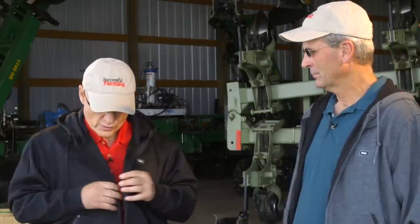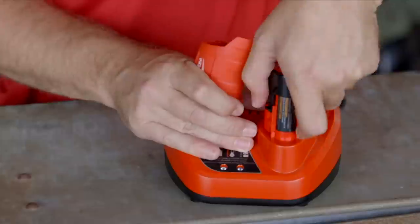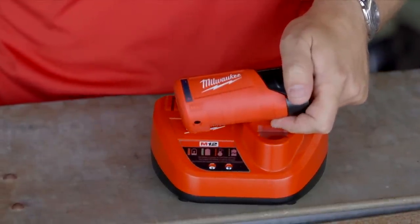Milwaukee has greatly expanded its line of heated jackets. The hoodie ranges from $90 up to $110 to $120 depending on where you buy it. The shell and liner combo ranges from about $280 to $320, which includes the charger and the 12-volt battery — if you already own those, you save money when buying the garments.